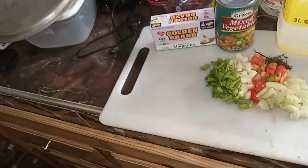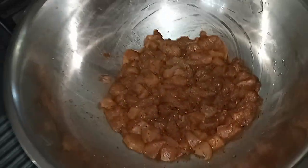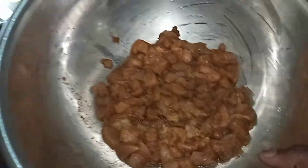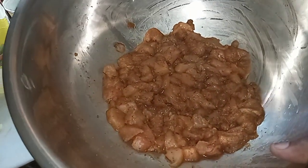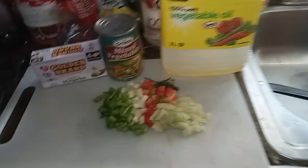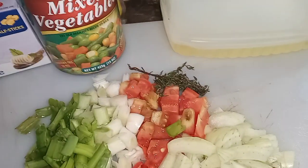So there we have the pineapple. And here we have the breasts. Chicken breasts are already seasoned up and marinated with my seasoning from the night before. And there you go with my hard seasoning which is my onion, tomato, pepper, scallion and thyme.